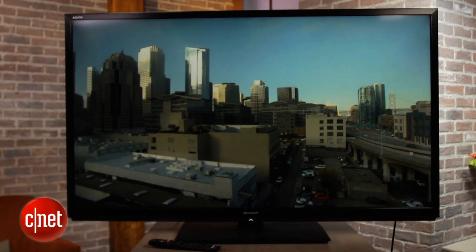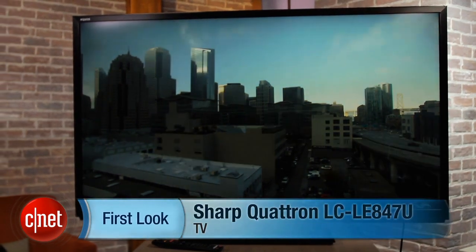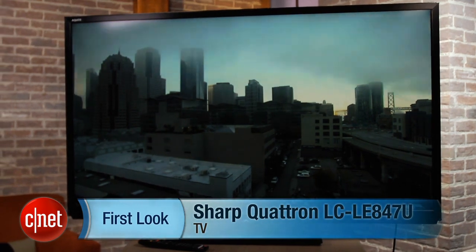That's a quick look at Sharp's best 2012 60 and 70 inch television, the Sharp LC LE847U. I'm David Katzmeier for CNET.